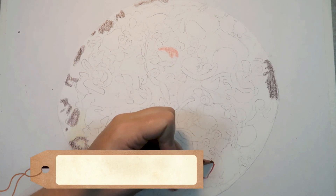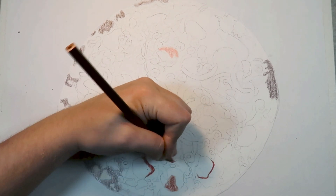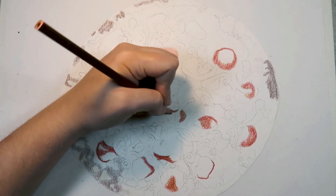Tip 2: Don't use black for the shadows. Instead, use a dark brown or a dark blue. If you use black for all of your shadows, it can make the drawing look a little dull or washed out. To avoid this, I like to use a dark brown or a dark blue for the shadows.